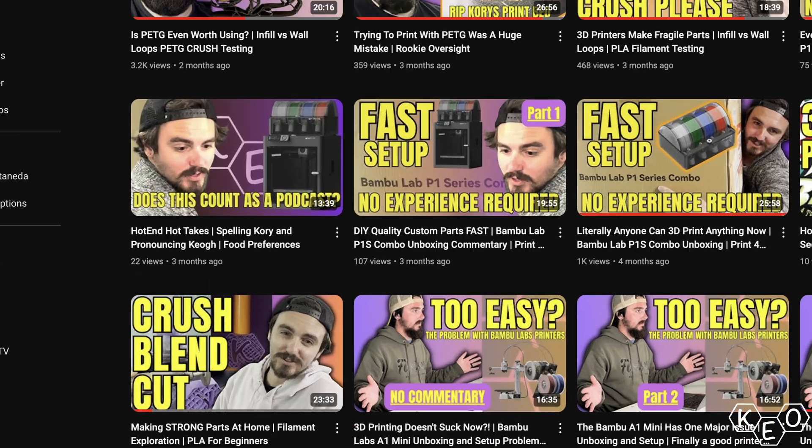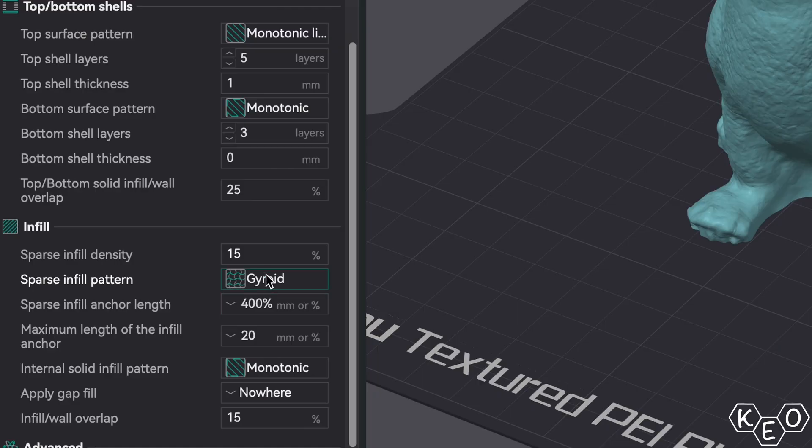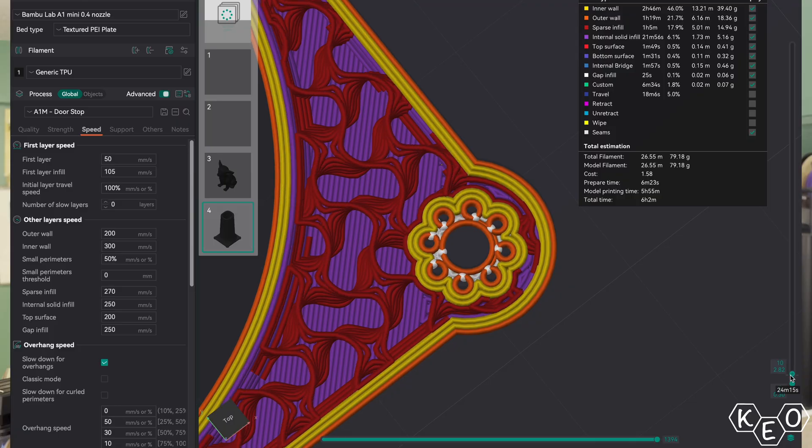When we talk about 3D printed parts, we often focus on how to make this the strongest part. But when it comes to TPU, we talk about the opposite — everybody wants to get that squish. I've narrowed down a couple of good strategies: your material, your perimeters and infill density, the infill pattern, and designing for the application are the three things I want to focus on. Between these options, I can guarantee you're going to get the most flex for your lettuce.